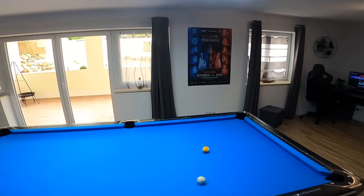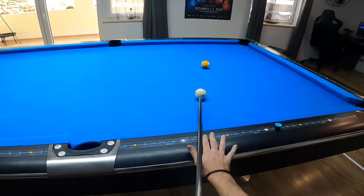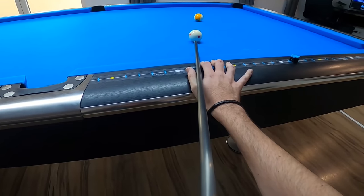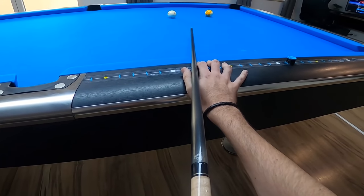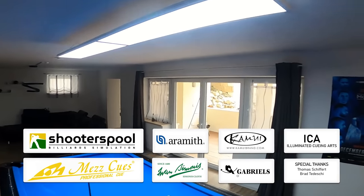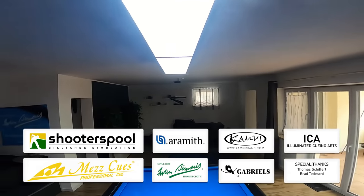Well done! And there you have it — one break and run, and a very messy rack. If you liked it, please consider leaving a like, comment, share, and subscribe. Thanks for watching. See you at the next lesson. Take care.